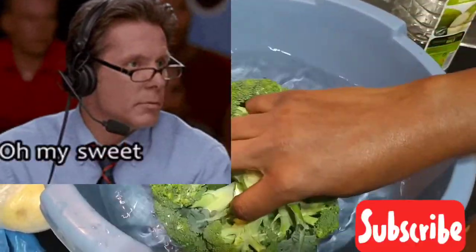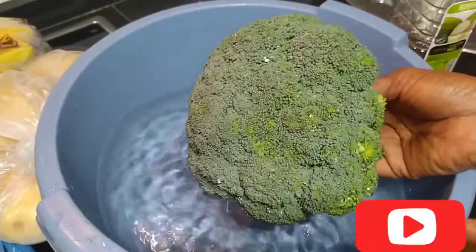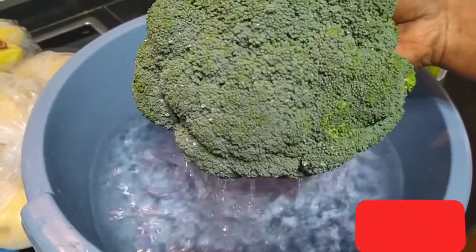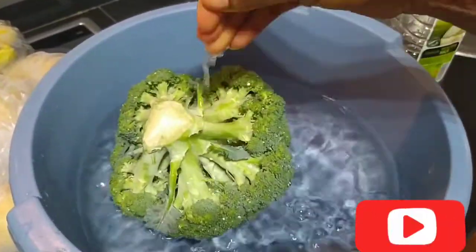Do you know that this is so good? Whenever you soak this thing, it will not soak like soak - you understand, it will still be like the way it is - but I have to soak it because of germs and all those things, okay.